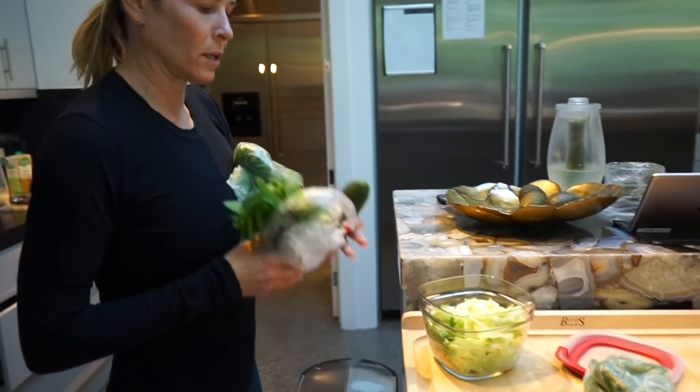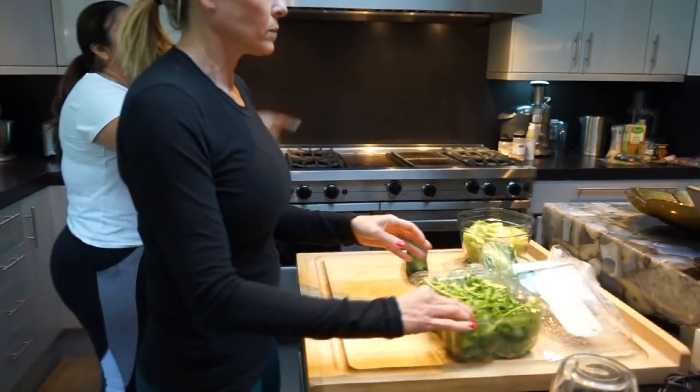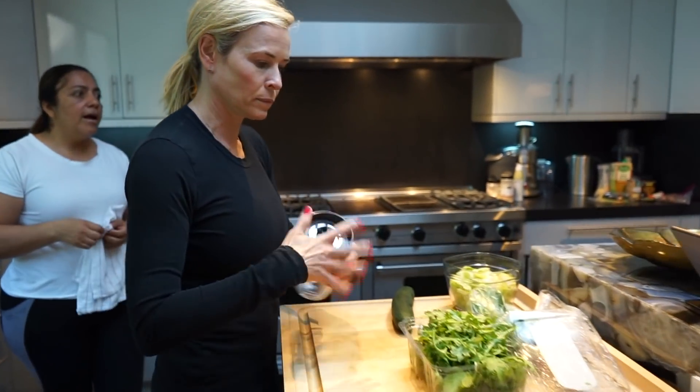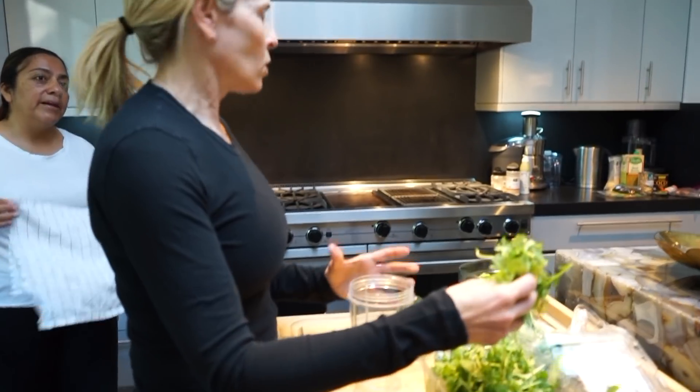Why don't we have celery? Do you like celery? Ginger. That's not green though. Doesn't everything have to be green? No, but it's good for you, for your body.